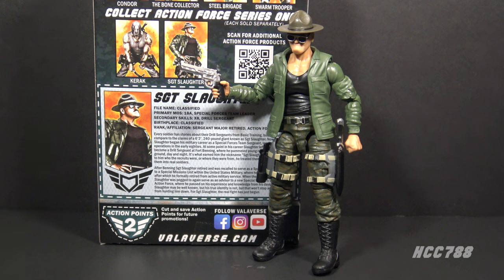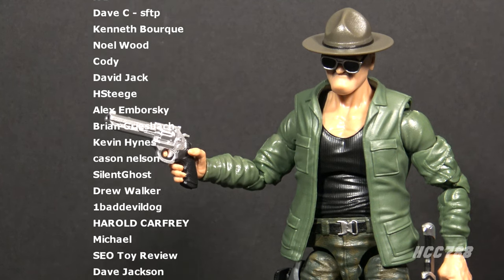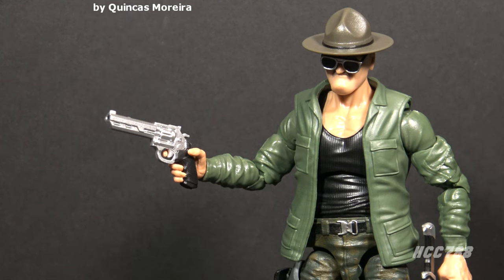That is the Valiverse Action Force Sergeant Slaughter. I do like this figure — I like it in exactly this configuration: mounting putty to keep the hat on, mounting putty to keep the sunglasses on, and the pistol in hand. It looks great and stacks up well with your GI Joe Classified Series figures. Does the figure have some problems? Yes, but it's kind of the same problems you'll have with any figure of this scale. If you're interested in an officially licensed Sergeant Slaughter figure that actually looks like Sergeant Slaughter, this is something you should look into. Thank you for watching; please subscribe for GI Joe toy reviews, and support the channel on Patreon. I'll be back soon with a vintage GI Joe toy review — until then, remember: only GI Joe is GI Joe.